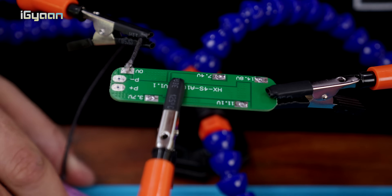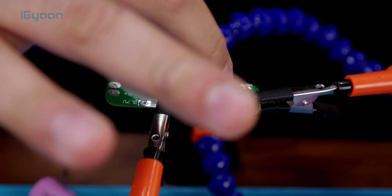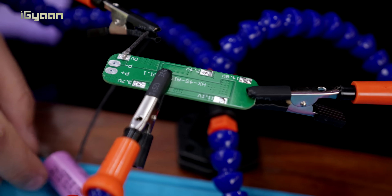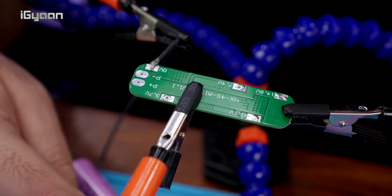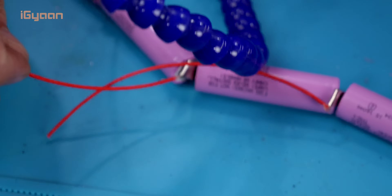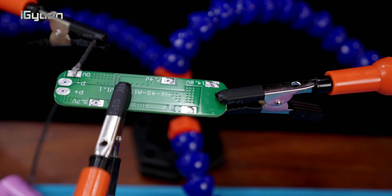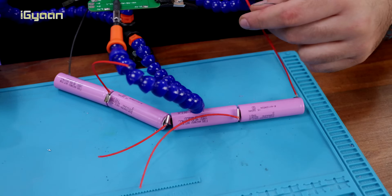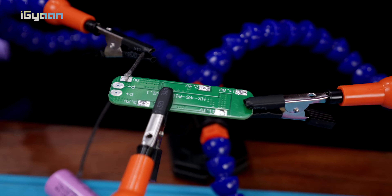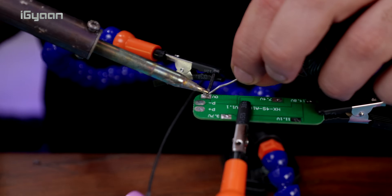Now that the battery pack is somewhat ready, we start attaching each point to the points marked on the board. You want zero volts at the negative terminal, then 3.7 volts at the first point, 7.4 volts in the middle, 11.1 volts at the third point, and finally the full battery pack at 14.8 volts at the end — that way you get all connections in order. Then we start soldering.